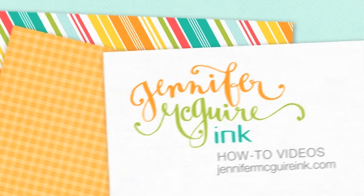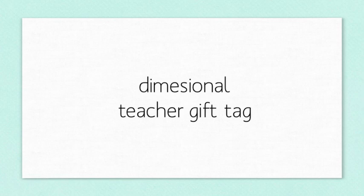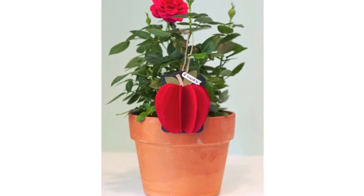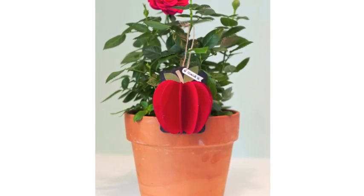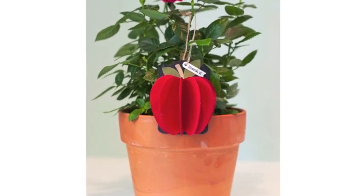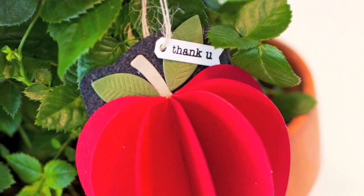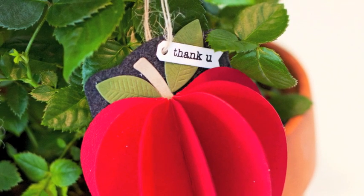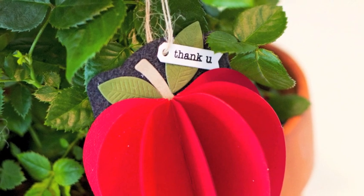It has a dimensional apple on it. Now you could do this with a variety of different things — it doesn't have to be an apple. You could do a heart or a star, different sizes or shapes. You just need a punch or a die to do so. Here's the apple that I did. It's quite big and I put it on a tag that will hang nicely on a plant. You can see the dimension I got using these die cuts folded and glued together. It's very easy to do and something you could stick on a package if you wanted to also.